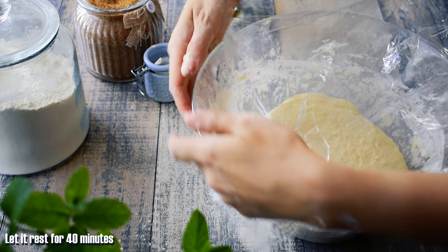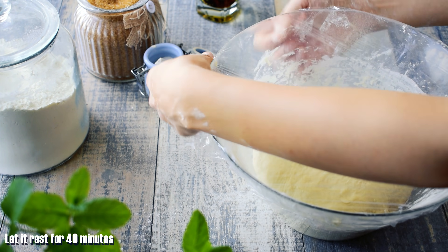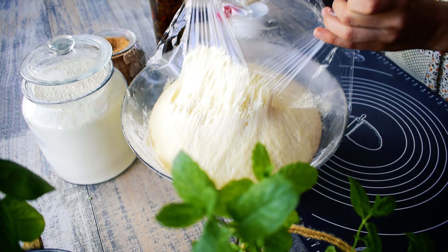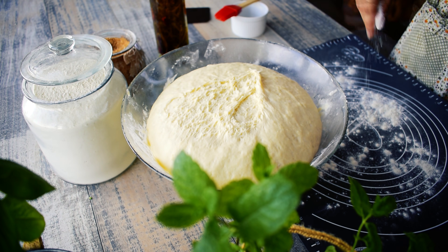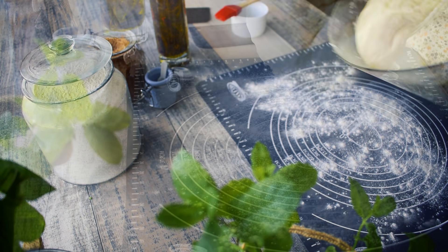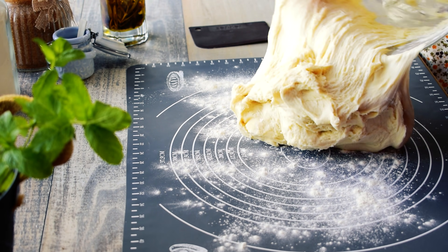Let it rest in a warm place for 40 minutes until doubled in size. Then gently deflate the dough and turn it out onto a lightly floured work surface.